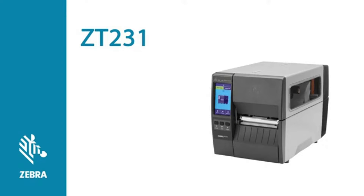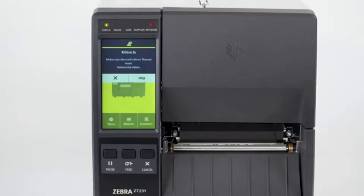Clearing Ribbon Error Codes on a ZT231 Printer. A ZT231 printer may display a ribbon error code. To clear the warning ribbon in error, try the following. The warning ribbon in error is indicated with an on-screen message, a steady yellow status light, and a flashing yellow supplies light.